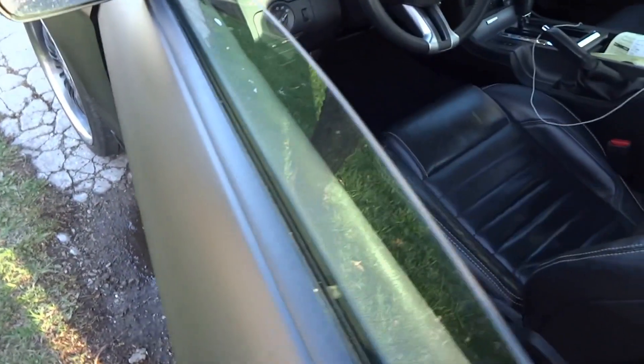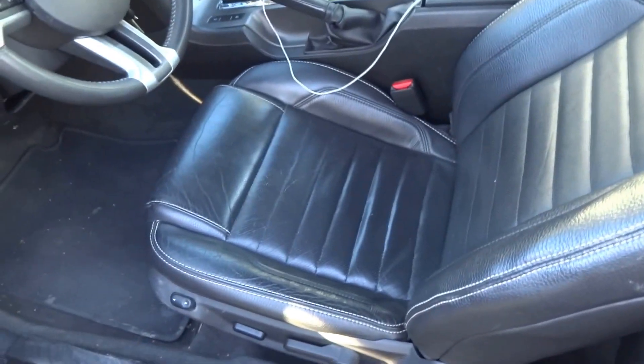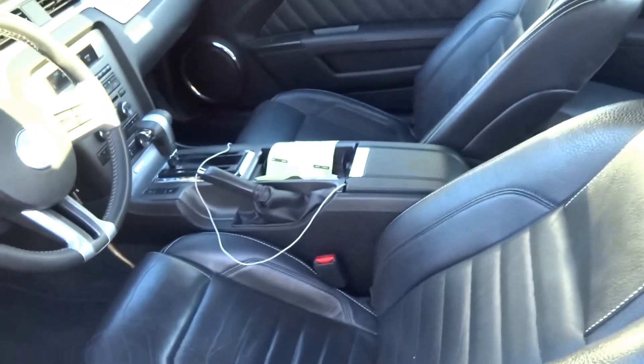Walking around — I haven't really done anything in terms of decals or anything like that. If you remember, all the airbags are intact and everything is set to go. She's a little bit dirty, but should be okay.